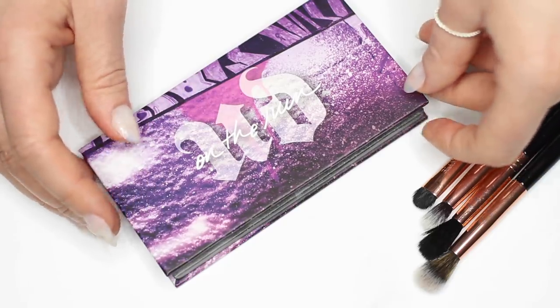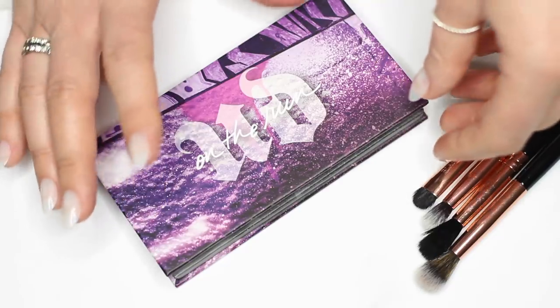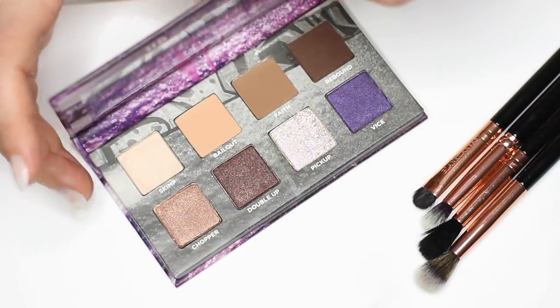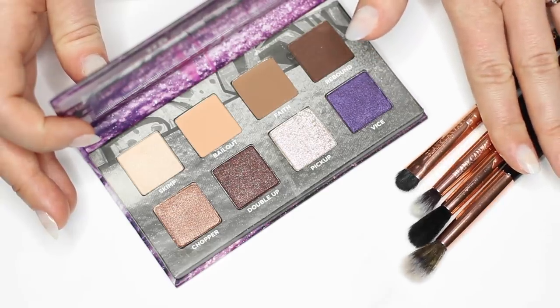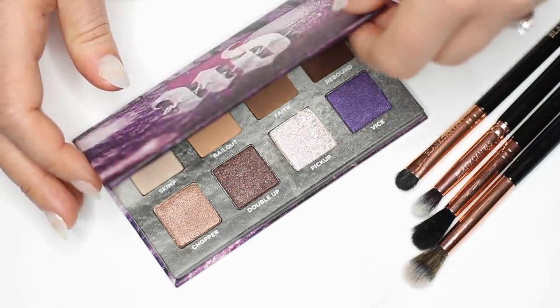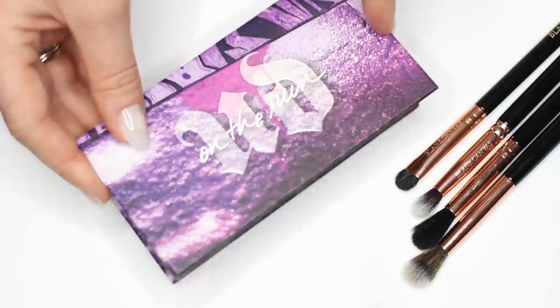Hey everyone, welcome back to The Makeup Chair. Today's video is a little bit of a strange concept — we're going to do painting by numbers. I'm basically going to show you how to create different combinations using one palette. I'm also going to talk you through the best brushes to use depending on the type of eyeshadow you're applying, and also a little bit on blush and lipsticks. So let's get started.